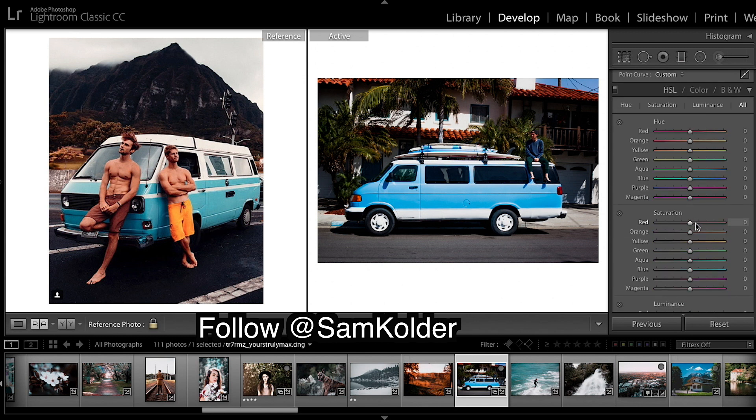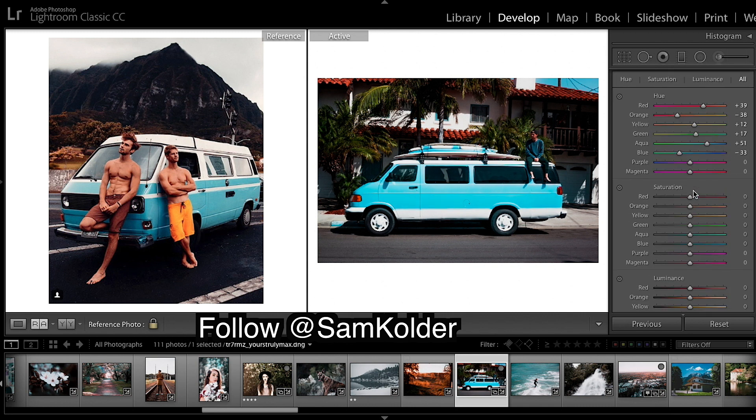Moving on to HSL. So we're going to bring our hues to more of an orange — yellows, greens, aqua. Leave purple and magenta.